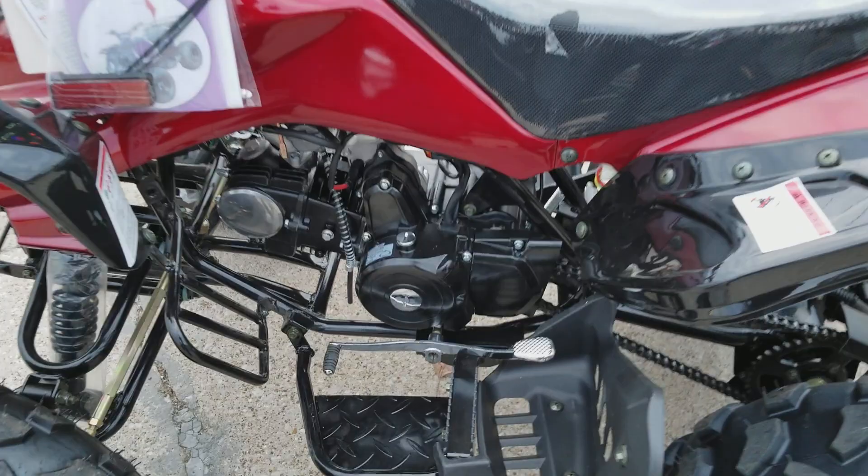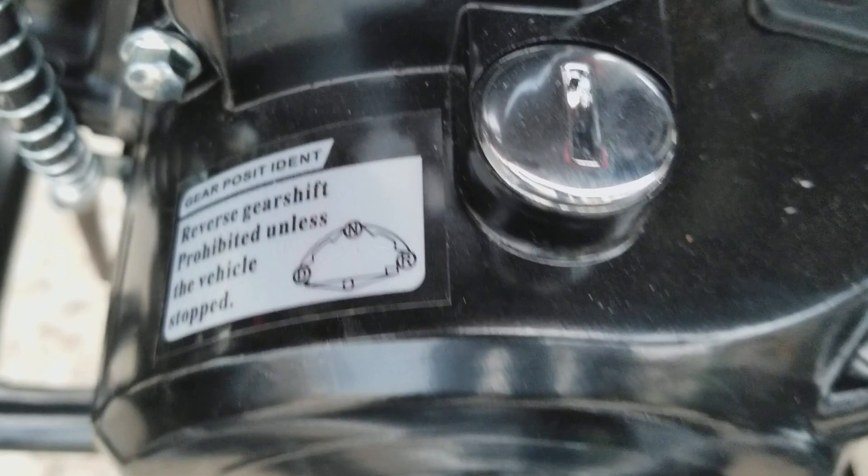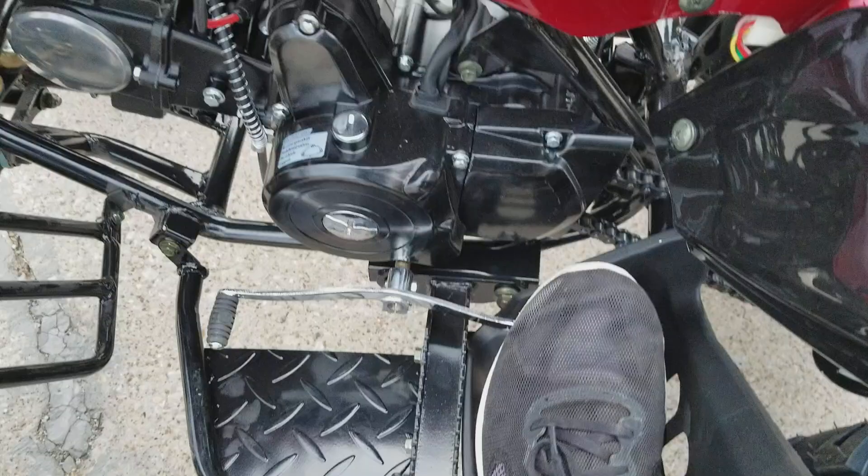This unit has an automatic transmission. It has drive, neutral, and reverse. It's gonna be your shifter: drive, one back up, neutral, then reverse.